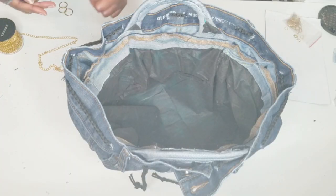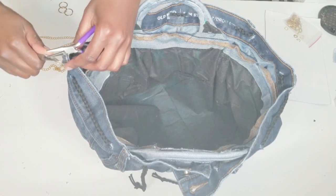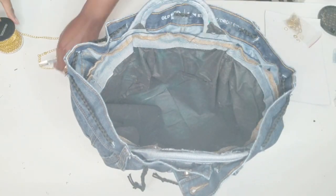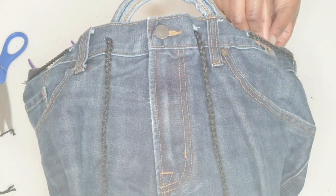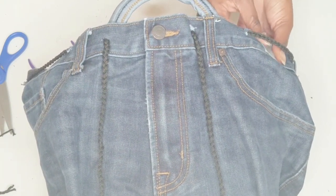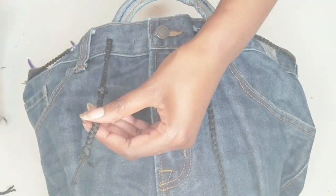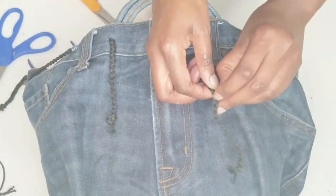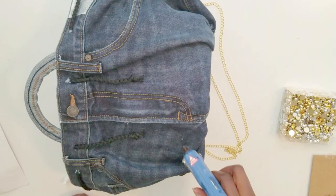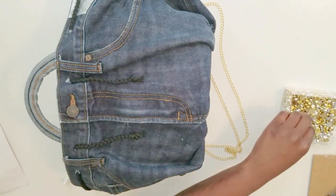Here I'm just adding some jump rings. I added a tag from the inside of the pants, cut it up, and placed it on the exterior as well as on the back. Then I cut up the drawstring cord a little bit to make it shorter, and I added some cord on the inside so you could tie it and close it tighter. Lastly, I decided to add some rhinestones to the bottom portion of the bag just to give it a little bit more detail.